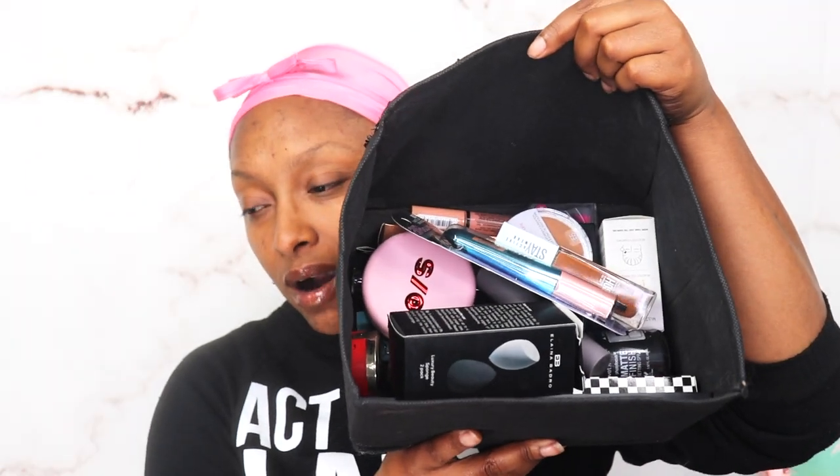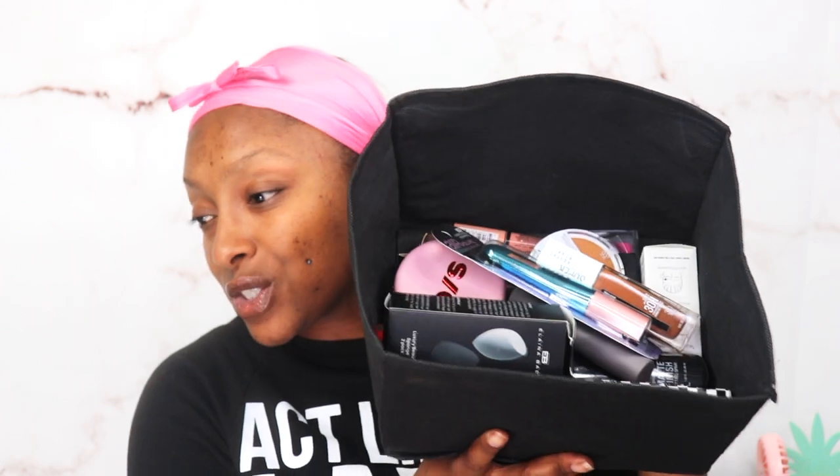You guys know this is the new product drawer — we go through a lot of new products and we just test them out. So for starters, a company off of Amazon reached out to me and sent me over this eyebrow stamp stencil kit. They wanted me to try it out.